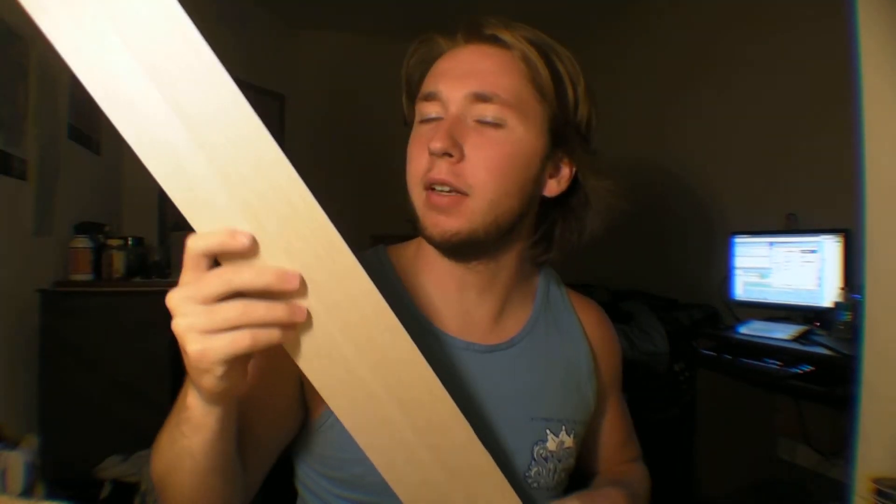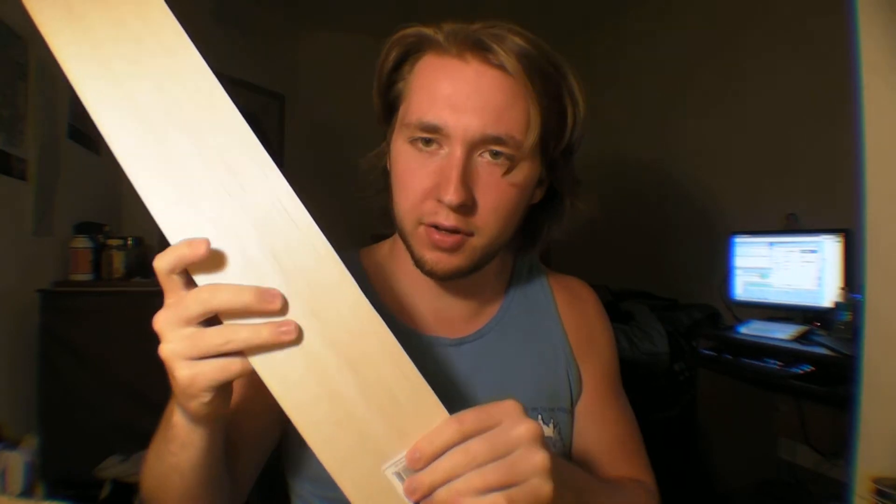So I went ahead and picked up some — let me grab this piece here so I can show you. This is the pieces I got it in. I got one piece of eighth inch, and then I got three pieces of sixteenth inch. This is sixteenth inch right here, so you can see it's very flimsy stuff. It's sixteenth by four inches by forty-eight. I got three of those and an eighth inch.